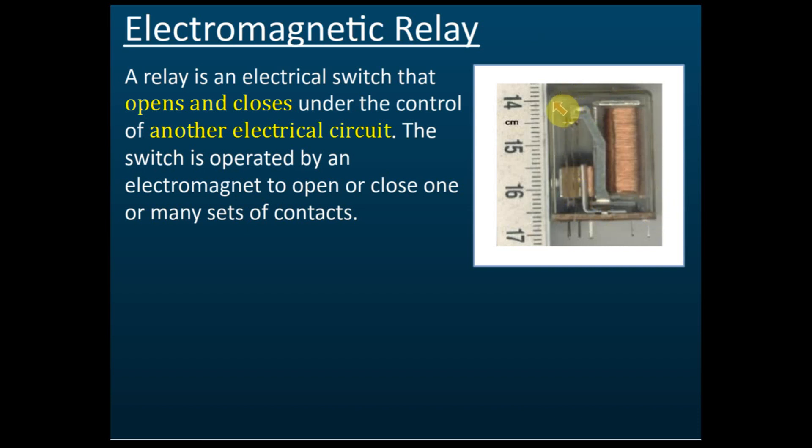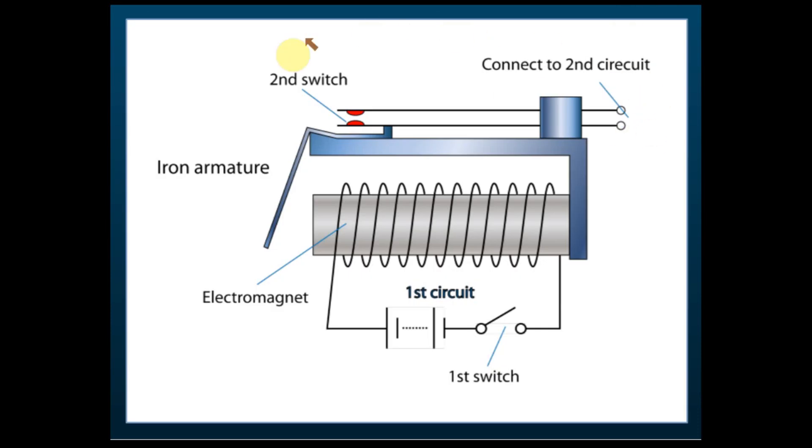From here you can see that the length is about two and a half to three centimeters. You can see that there's an electromagnet here, and there is an input and output here. The switch is here. I'm going to explain to you how it works using illustrations of an electromagnetic relay.